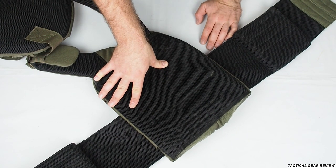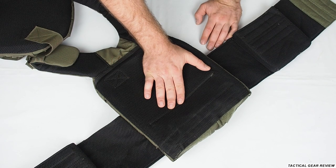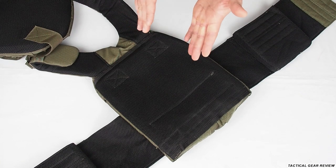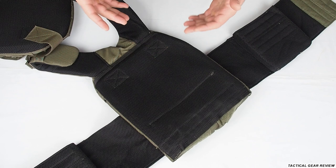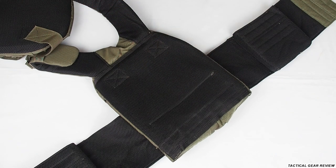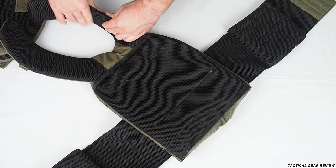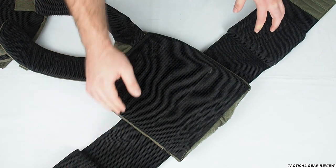Here we have a 3D mesh, which people say isn't important, but it really does matter in hot weather conditions. You will still sweat, but the plate carrier won't stick to you like a wet shirt does. With 3D mesh it happens less. We also have an old plate carrier without 3D mesh and it's really bad in comparison. Padded shoulders here as well with 3D mesh — pretty nice.